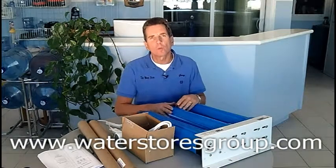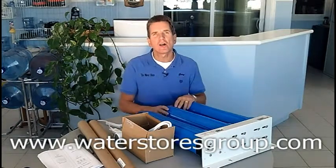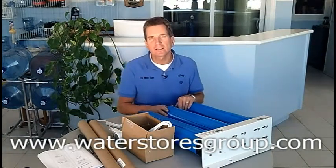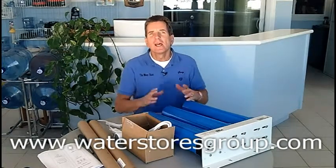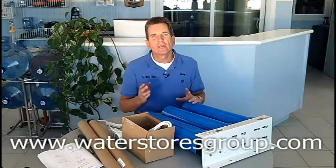Hi, I'm Gary the Water Guy for The Water Stores Group and I own The Water Store in Midland, Ontario. Today we're talking about how to assemble and install a three-stage Pura Ultraviolet system — a great system if you want to get rid of bacteria in your water or never want to have bacteria in your water. It works great for a cottage or if you're on a well and it's a year-round home.